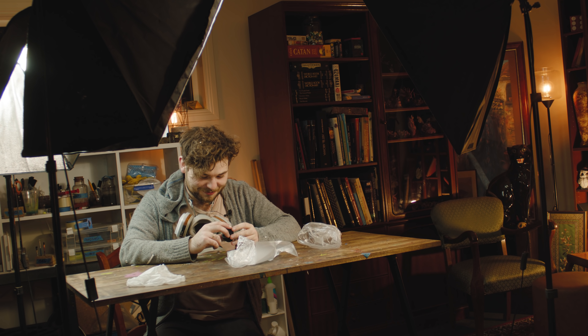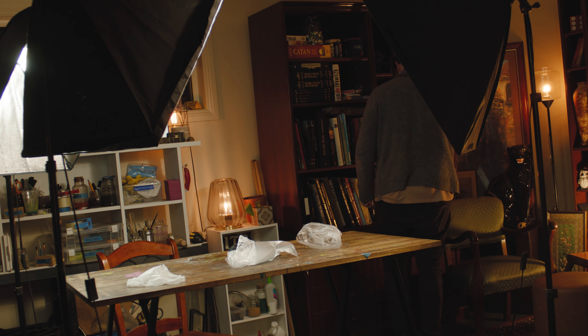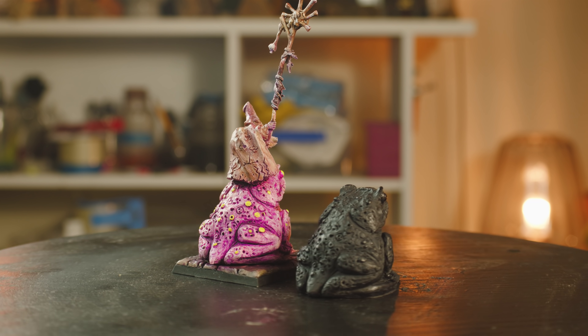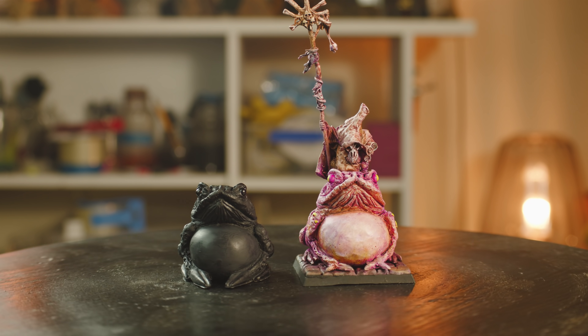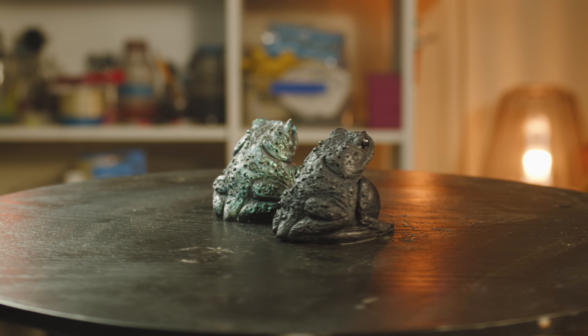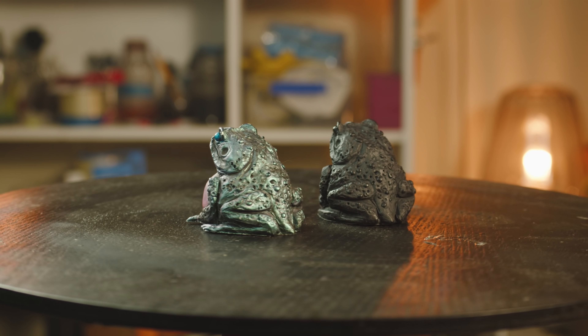I keep putting it down and then picking it back up again. I put it on the shelf and then I just keep coming back to it. I'm really stoked. To see this from all the old casts — let's get some out. I'm really happy with the changes I made because it just looks so much better now. It looks more professional, I think.